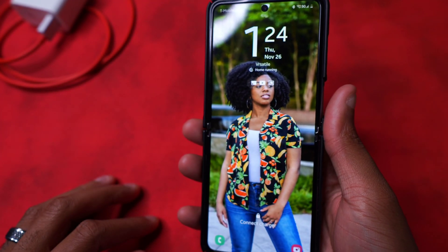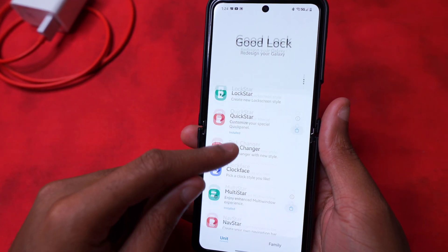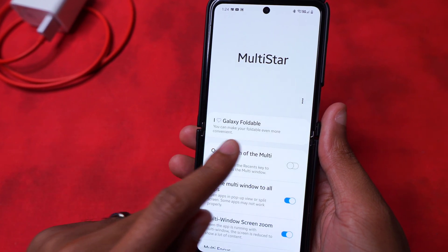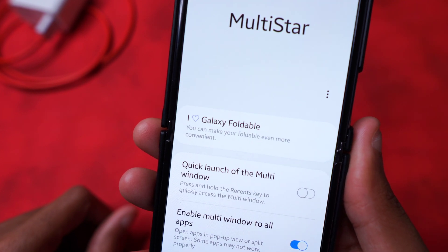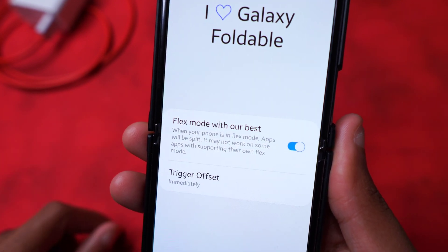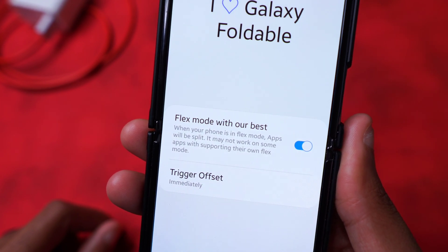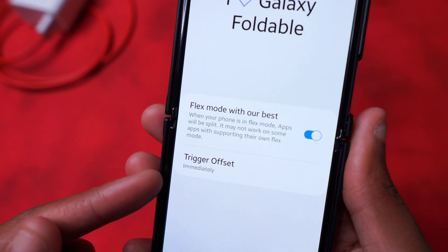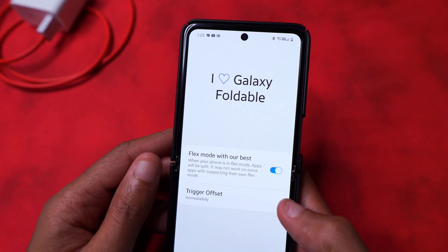Now let's get into Flex Mode. We're already in Good Lock, and the new controls are accessible via Good Lock - specifically in Multi-Star. When you click on Multi-Star, it says 'I love Galaxy foldable.' It says you can make your foldable even more convenient, and all you have to do is click on Flex Mode. Apps will be split; it may not work on some apps with their own Flex Mode support, and you can trigger it immediately or set a time delay.